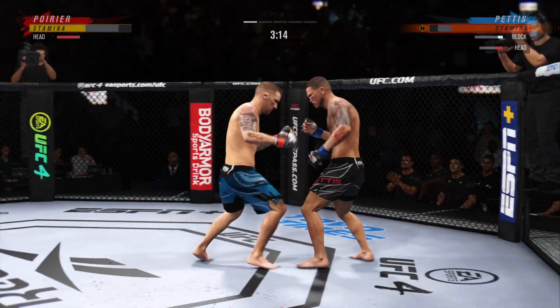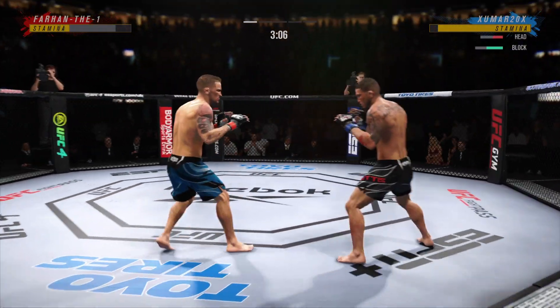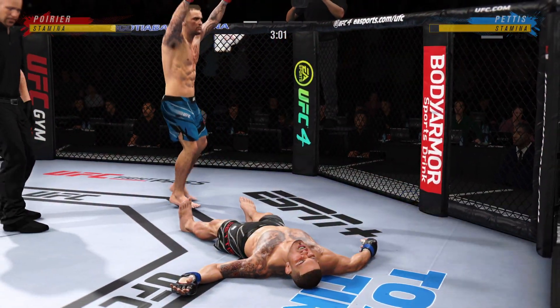Oh! Oh, he's hurt bad. He's hurt bad, John. He's got pressure. He's got to go chase that finish down. Oh, he might be out. Oh! He's out! One! One!